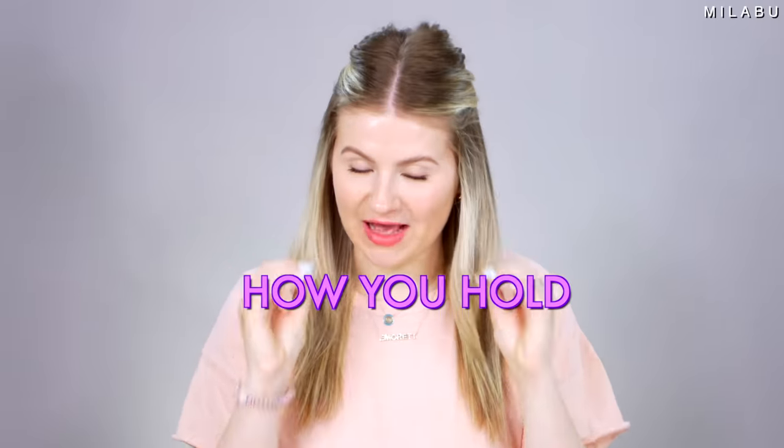The next technique is how you hold your flat iron, because holding it in a different way can have different results. The very first way — which you just saw — is you hold it vertically but at an angle. This results in really elongated curls, depending on how much you pull on the hair.